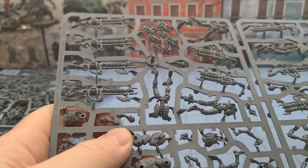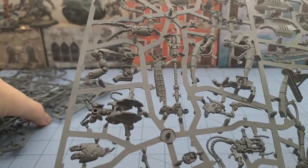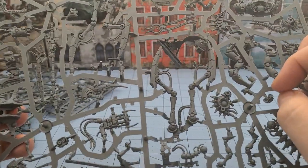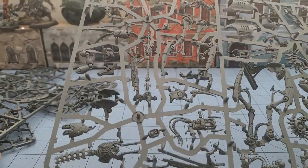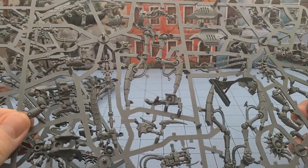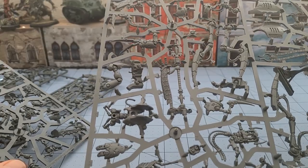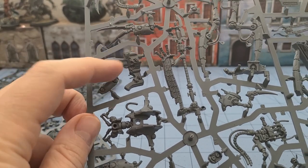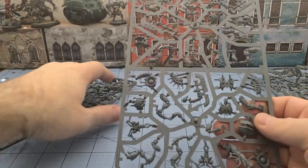The heads all look vaguely the same - we'll find out. This is the character frame slash walker parts. One thing I noticed was the legs on these models seem a lot thicker than Illuminor Szeras's frame - and again, he was a build-it-yourself model rather than a push fit. Looking at this leg for the Skorpekh Lord, the proportions are a lot thicker. Szeras has four legs, four arms, and little manipulators; this guy is a tripod but much bulkier.